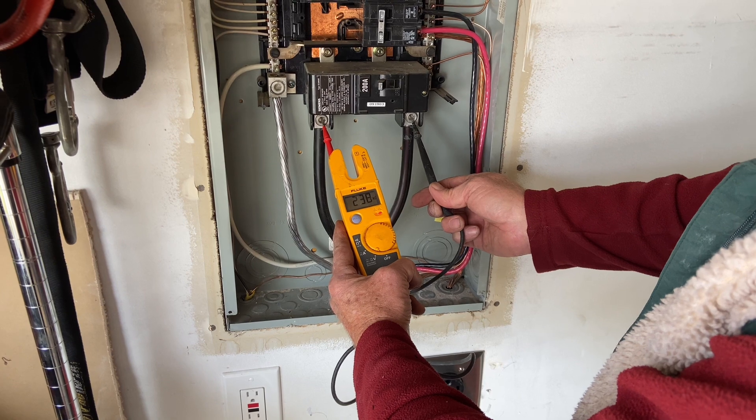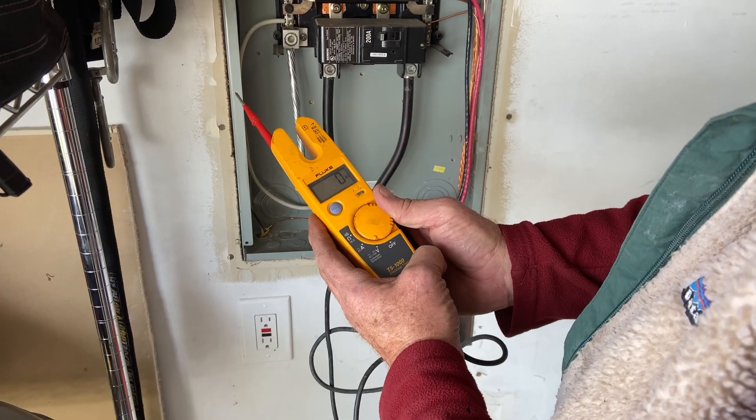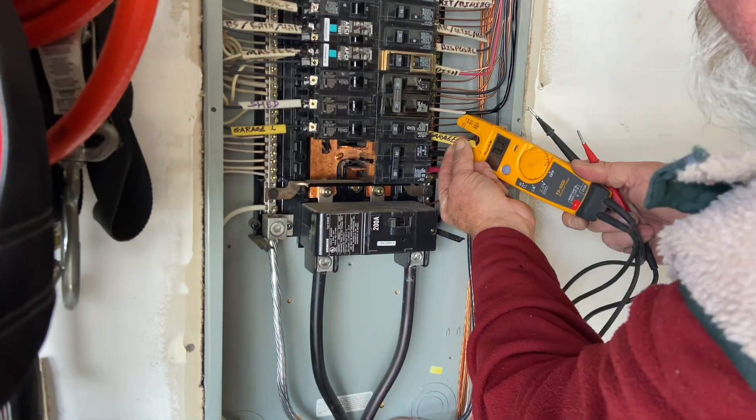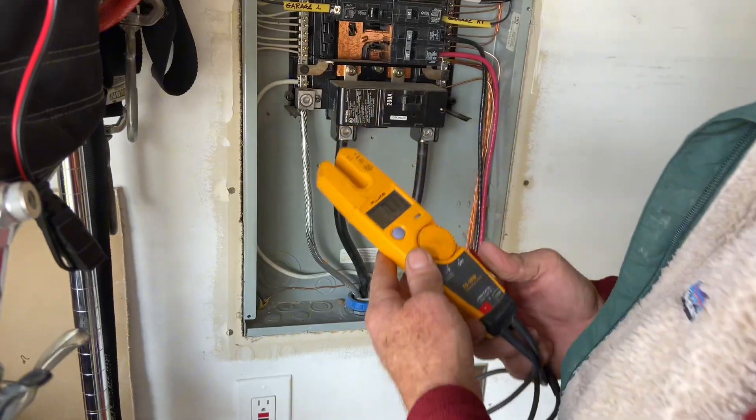We found this device to be really accurate when measuring voltage. If you want to measure amperage, you can turn the knob to A for amperage. Then you would hold it up to a wire to see if it's drawing any power.